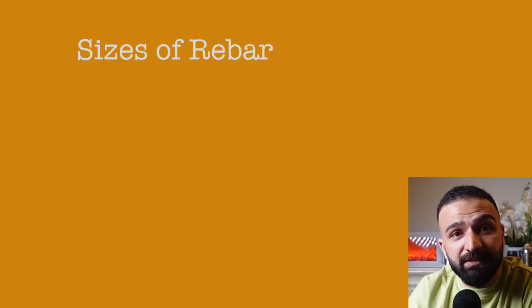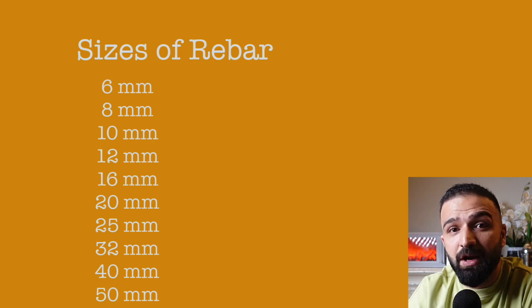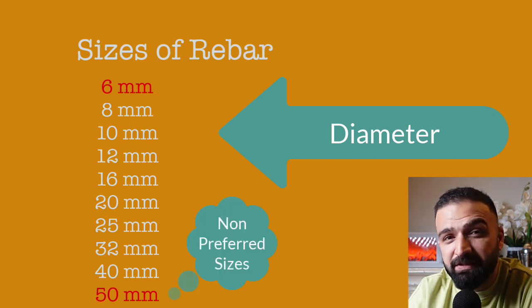Rebar is manufactured in various sizes. These can be 6, 8, 10, 12, 16, 20, 25, 32, 40, or even 50 millimeters in diameter. The 6mm and 50mm rebars are non-preferred sizes and are barely used — only manufactured in exceptional circumstances.